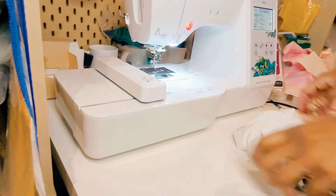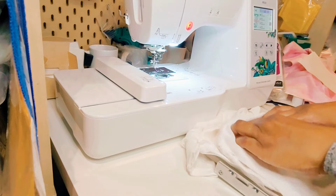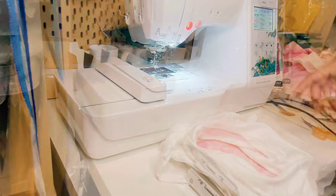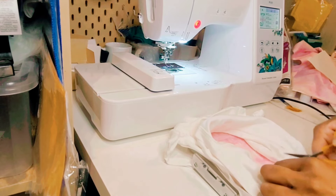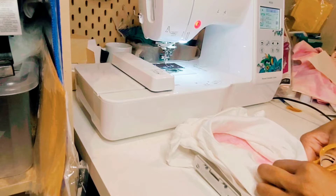The embroidery machine has completed adding the thread to the fabric we added on top. Now we need to use our curved scissors to follow the design and cut away the excess material.